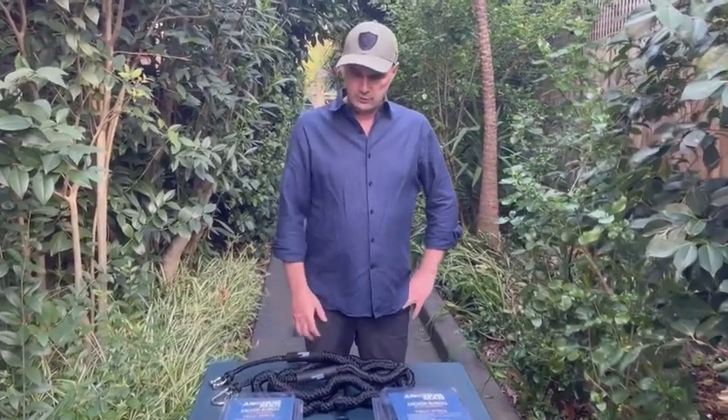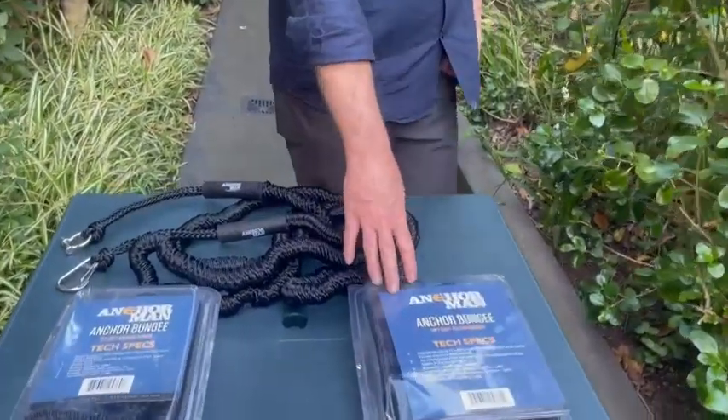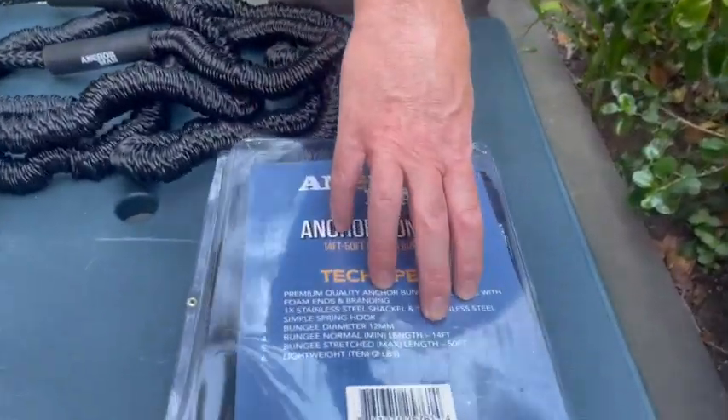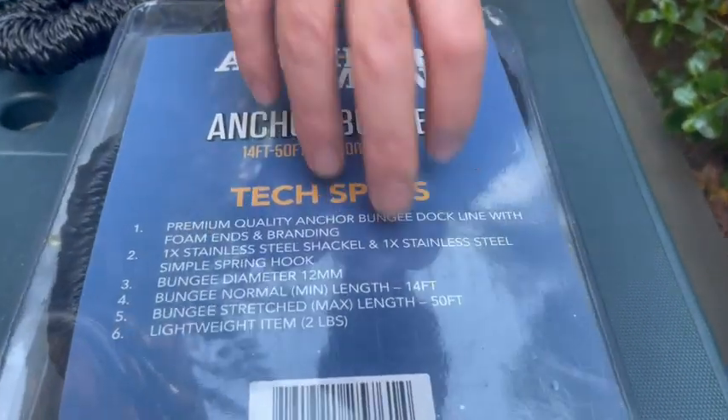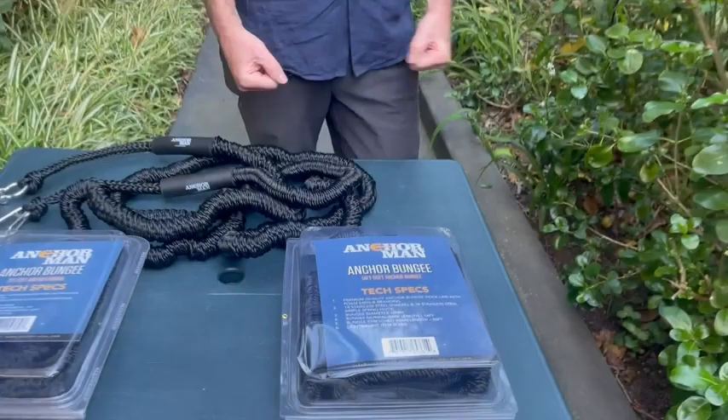This is the Anchorman Anchor Bungee. We have two different size bungees — this larger one is more suitable for boats. It's 14 foot long and stretches all the way up to 50 foot, basically more than three times its size, creating a lot of absorption for waves and current.